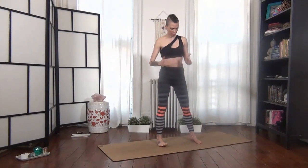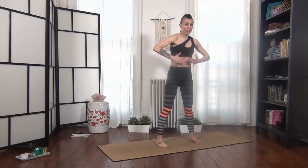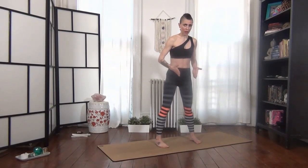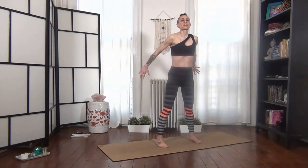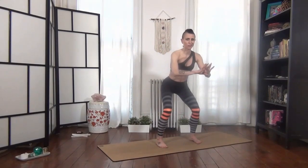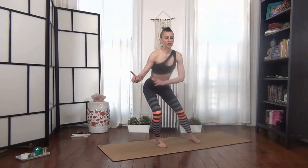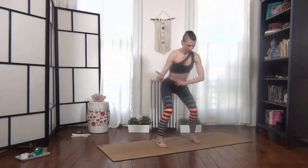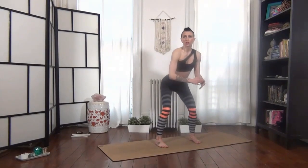From here, feet are in that parallel position. Big toes aiming straight ahead. It may feel pigeon-toed — check in with them. Just look at them; they will tell you. Take an inhale, exhale to find your squat.